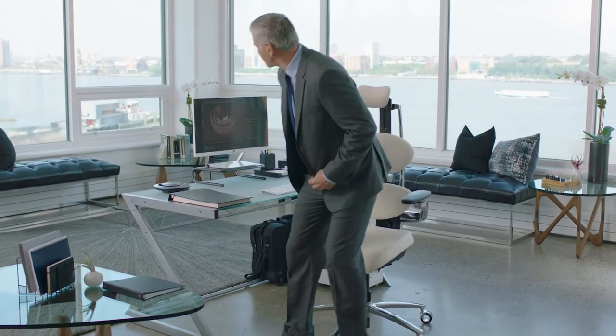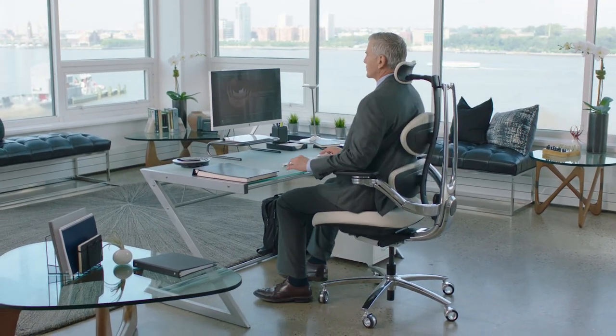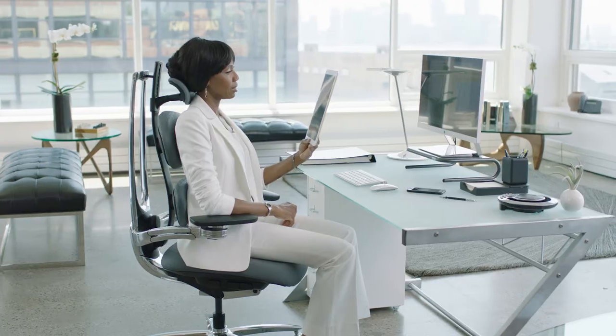When seated, your feet should rest flat on the floor. You should feel fully supported with your spine aligned, your neck cradled, and chest open.